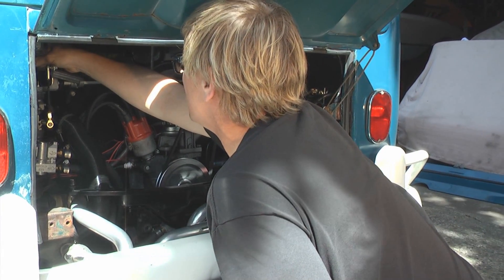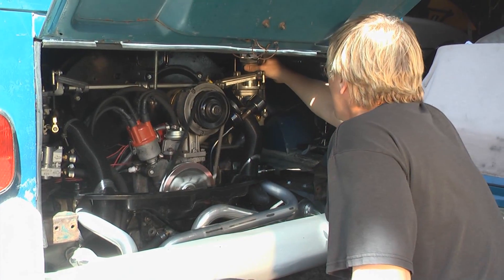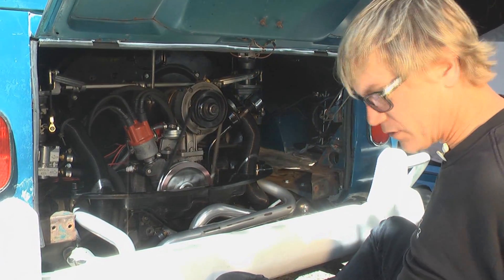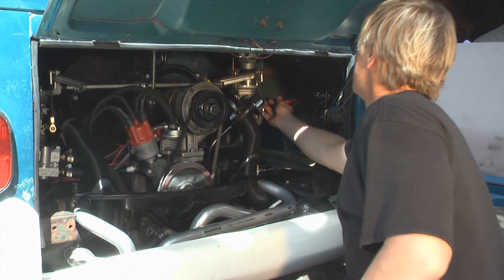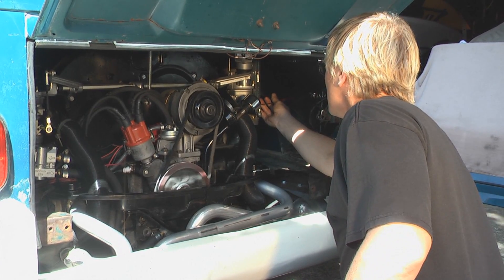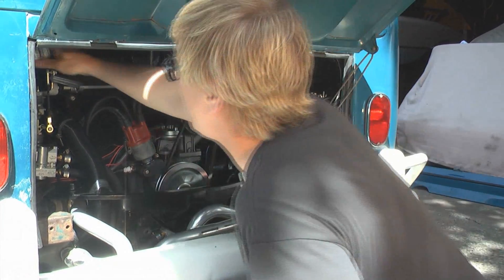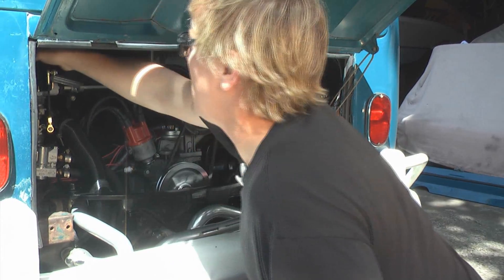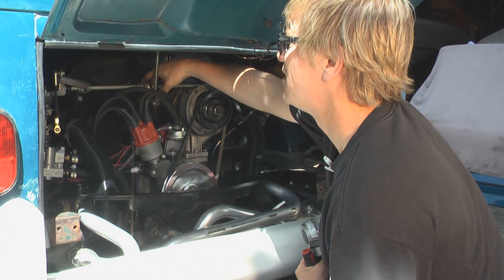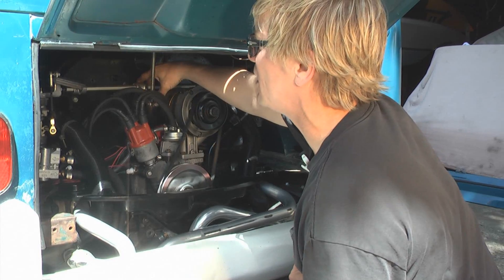I'm still seeing right at five on both sides. The motor's starting to warm up which is good — still idling really nicely. It picks up well — looks like our throttle linkage is adjusted really nicely too.